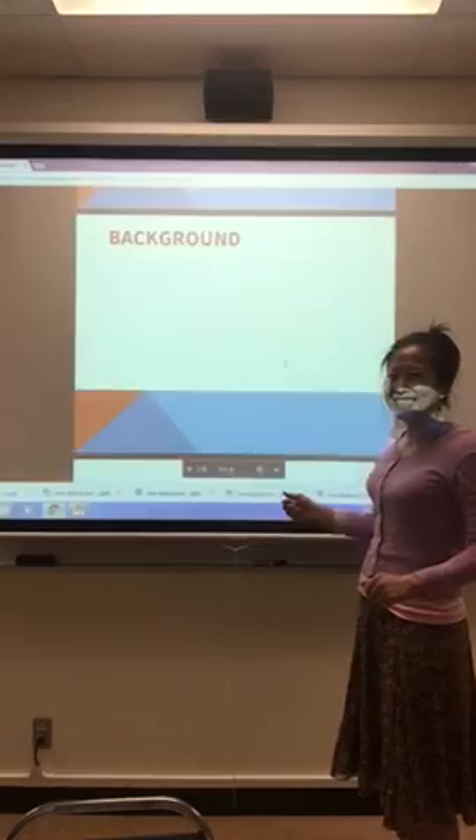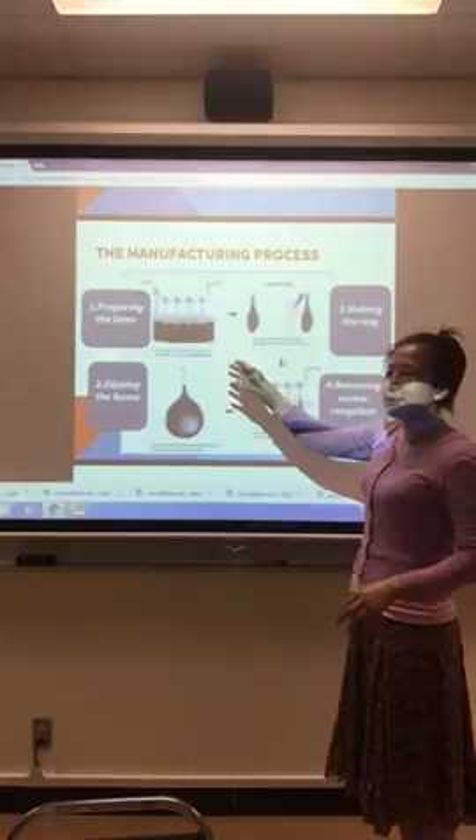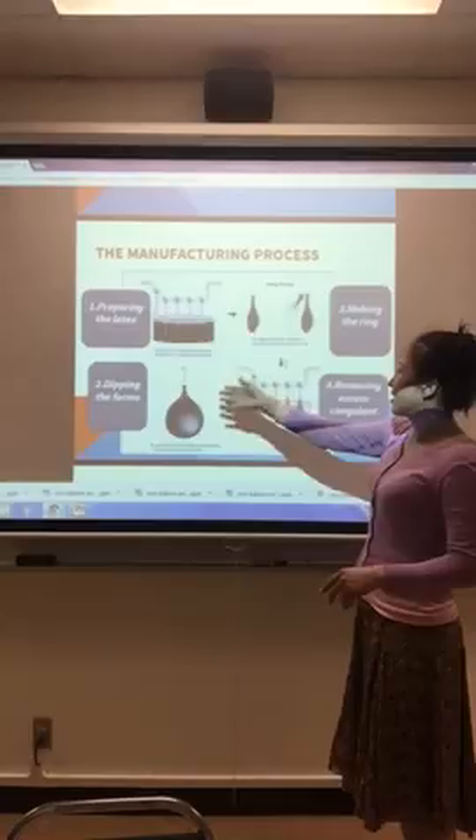I'm going to introduce how to make a balloon in the factory. The first step is preparing the latex. We know the material for the balloon is latex, so first of all we need to mix the colors with the latex.